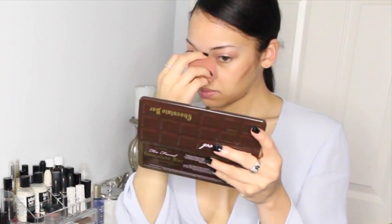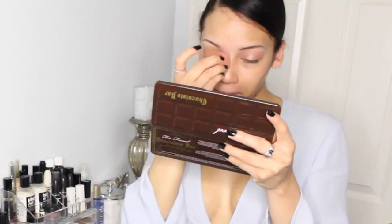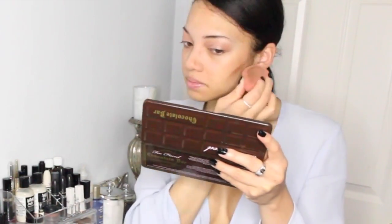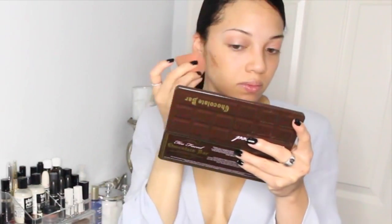Now I'm taking a matte cream color base and using my Beauty Blender to contour my face. The point is not really to do a huge contour — it's just to give me a nice summery, bronze, golden kind of look. I'm not really trying to make my cheekbones stand out too much, so I'm just going to blend that out real nice.